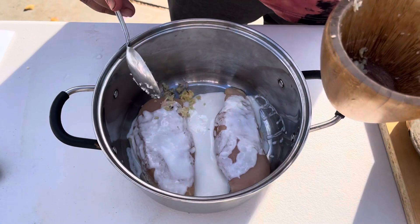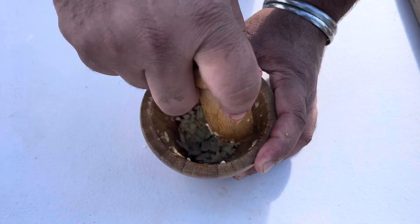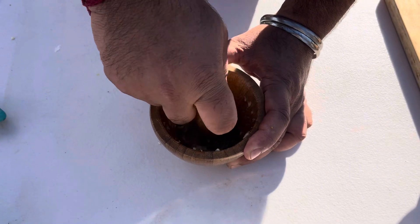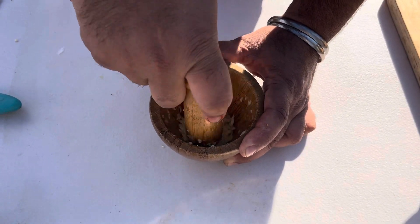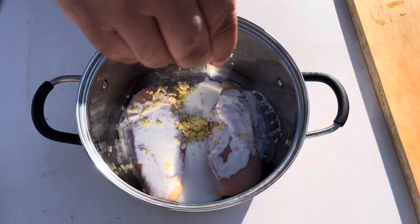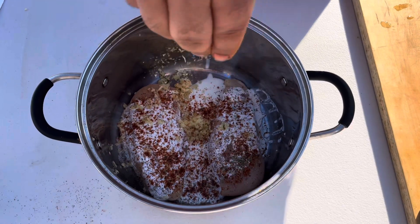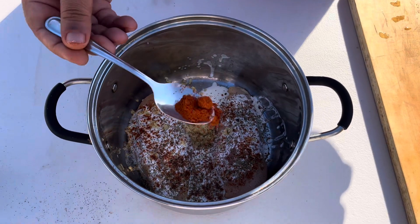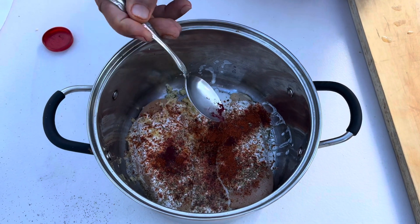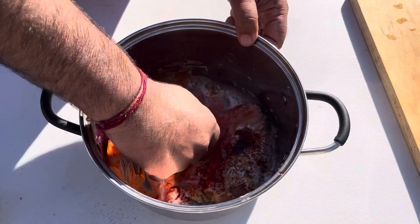Add garlic into the chicken, one spoon ginger, add into chicken, salt to taste, red chili powder half spoon, fenugreek half spoon, half spoon Kashmiri red chili. Guys, food color but it's optional. Add lemon juice and mix together.